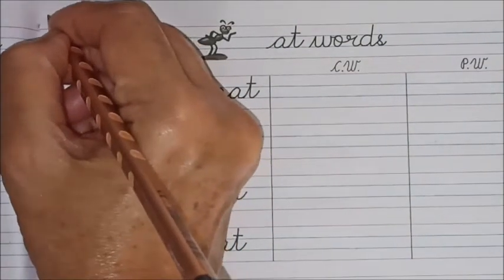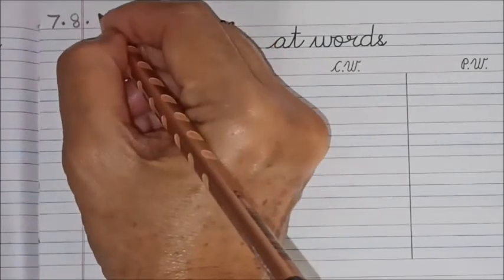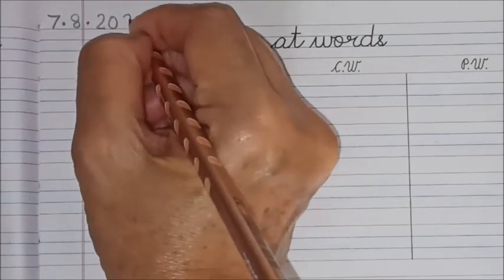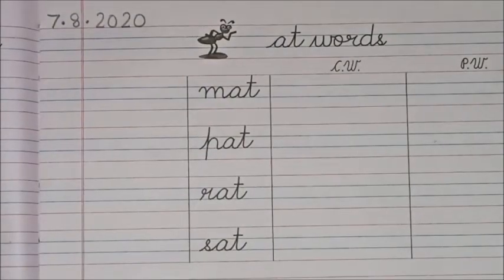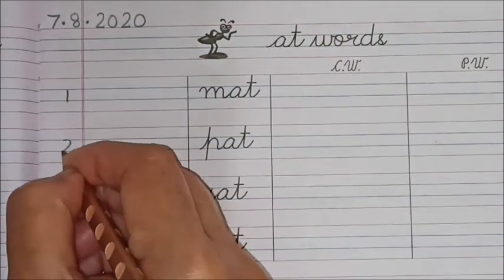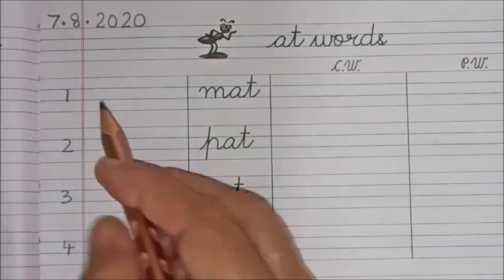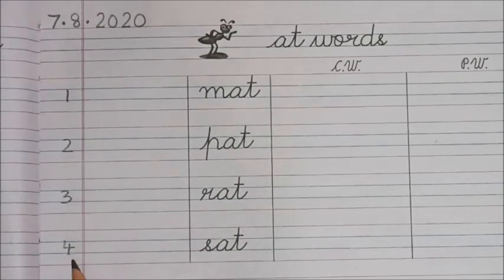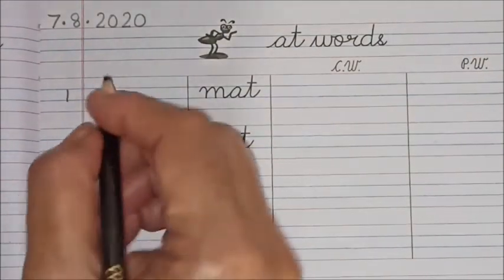First let us write the date. Today's date is 7.8.2020 — the new month has started, children: August. Here in the margin we will write the numbers one, two, three and four.